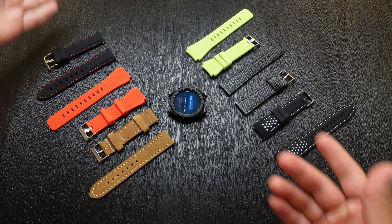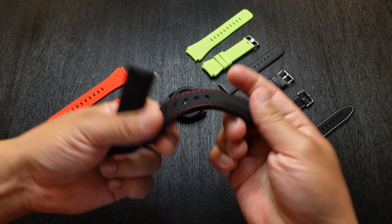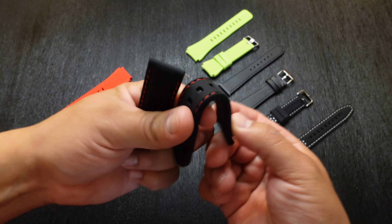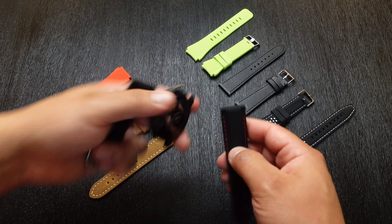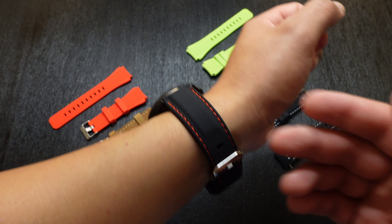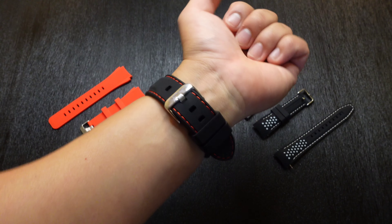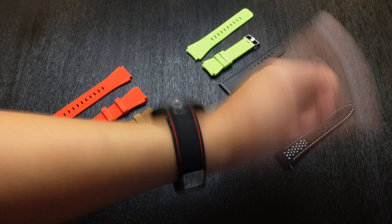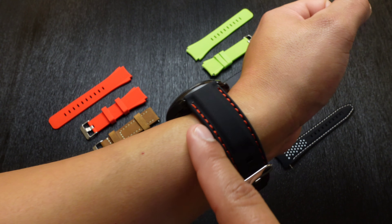Let's start with this black watch strap with the red stitching, which actually looks really, really cool. It's a nice soft, kind of silicone material — not leather, more of a soft rubbery silicone — but it actually feels really good, and I'm really liking the red stitching. Let me go ahead and throw it on the watch. I am already loving this watch strap. This might be one of my go-tos on a daily basis. It feels really comfortable on the wrist, doesn't feel irritating, and doesn't slide around. All of these watch straps are available in different sizes, so whether you have a small or larger wrist, they'll have the right size for you.